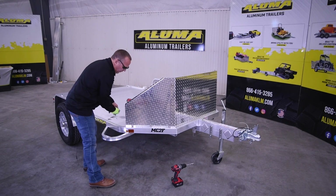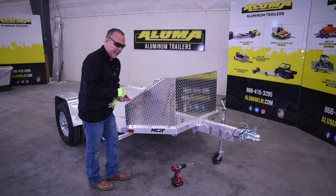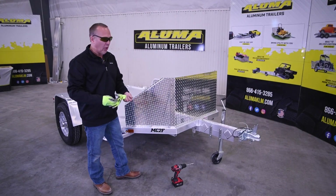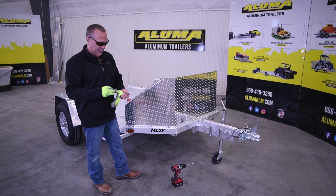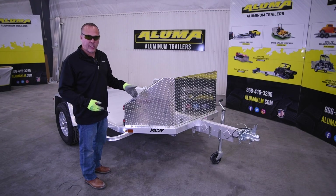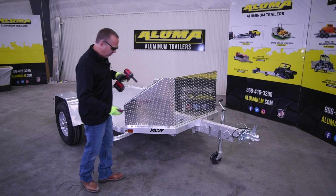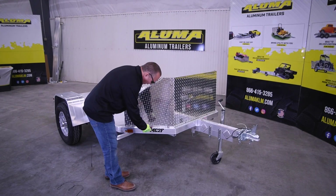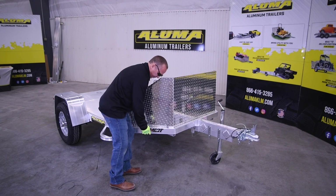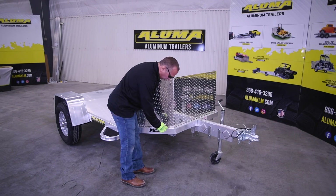Now let's move over to the driver's side. There are three bolts on each side at the front, so you'll have to get all of them in here. Now that we have all of the bolts inserted, we're going to go through and tighten everything up. You can use your impact and your 7/32-inch Allen and just insert and tighten these up as you go. Make sure the washer goes behind so it doesn't fold the washer over.